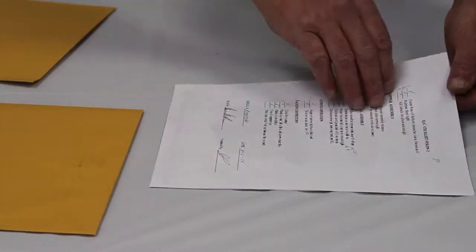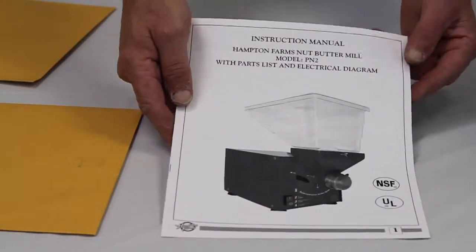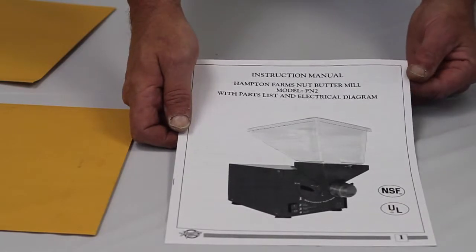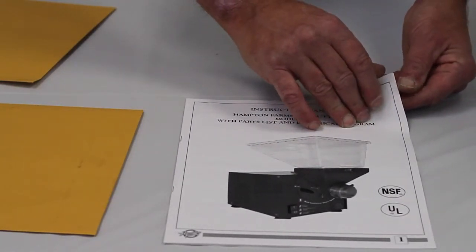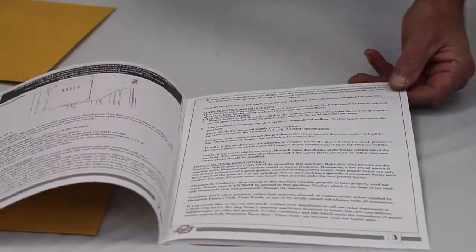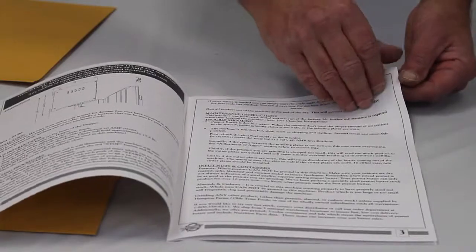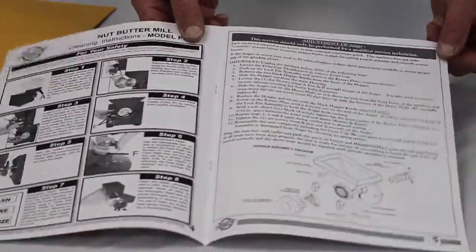The envelope that was packaged with the main body of your nut butter grinder contains the quality assurance inspection sheet as well as the instruction manual. This includes useful information on the operation, setup, and adjustment of your PN2 grinder. It also contains detailed information about the cleaning and operation of the unit.